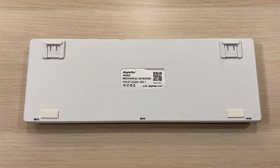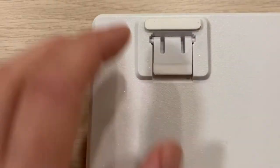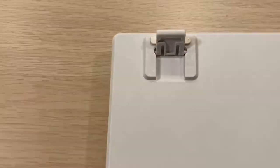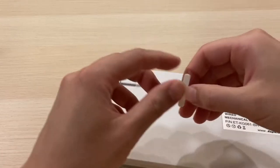Nothing's too crazy on the back of this keyboard. We have a rubber pad on each corner and two adjustable feet on the top, which are also rubberized. The ones on the top are not glued tight though, and it looks like it's just using double-sided tape.